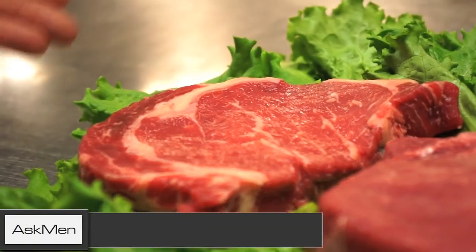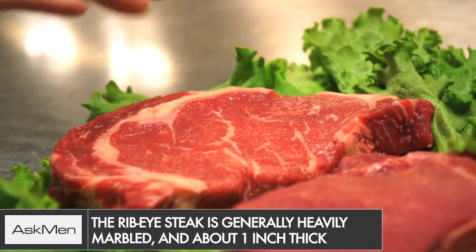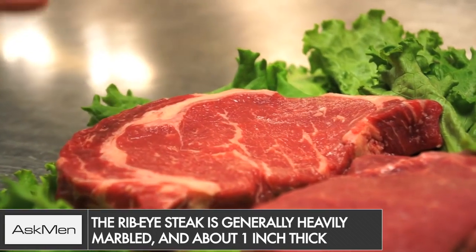The first one we're going to look at is the ribeye. The ribeye is one of my favorite steaks. It's very heavily marbled — you see lots of white flecks in the meat, and this is good.